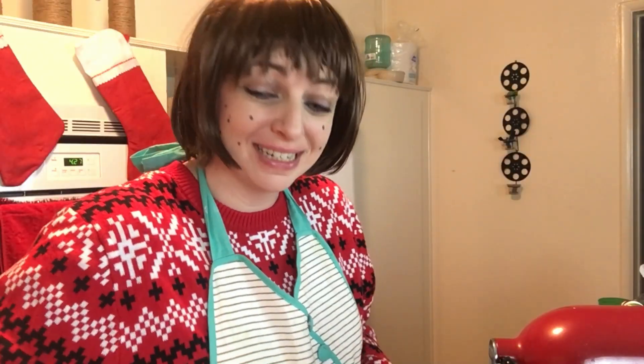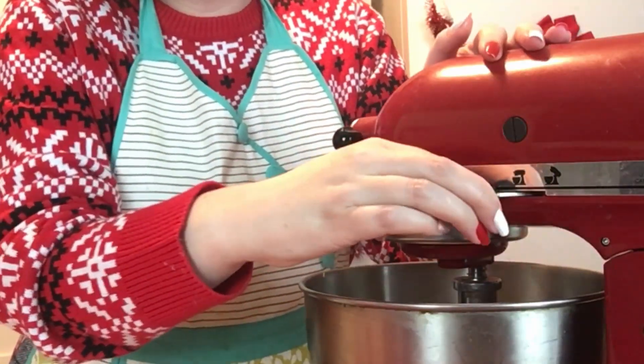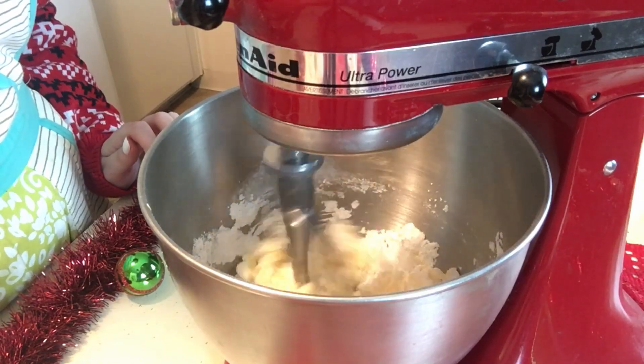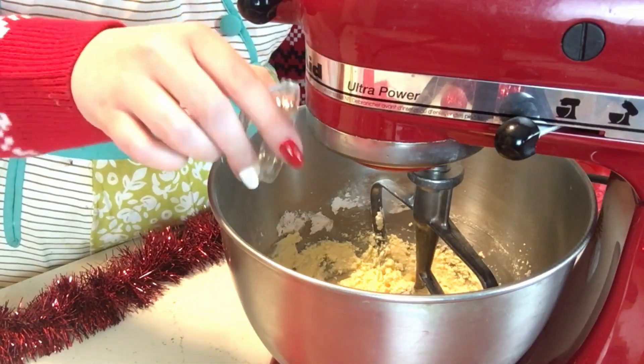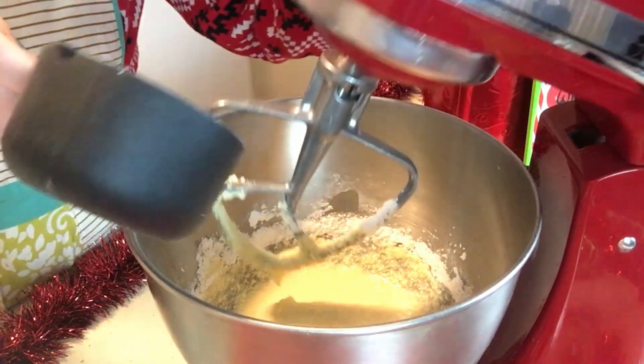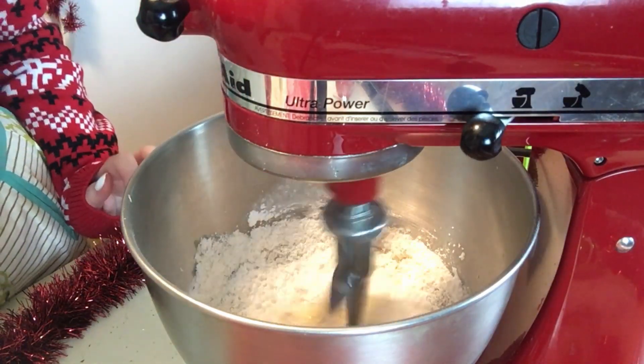Now we're gonna add our powdered sugar — and try not to break our bowl. First we'll whisk this up, make sure it's locked. Now that my butter and sugar have mixed together, we're gonna add in our milk. Now let's add in our peppermint extract. We're just gonna keep mixing until our buttercream becomes a buttercream. I know y'all are thinking there's not enough powdered sugar — and you're correct, I didn't add enough to the bowl initially, but I am adding more powdered sugar. That wasn't all the ingredients.